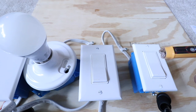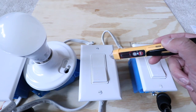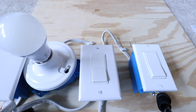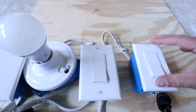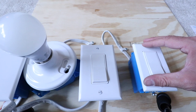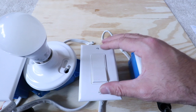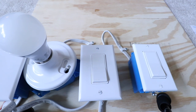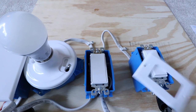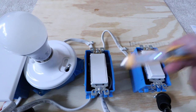One thing I always like to do as an added precaution is take a non-contact voltage meter and make sure there's no power on either one of these — it's just something you can do to be extra safe. I do recommend doing that. Now that we've confirmed the power is off, we're going to take the cover plates off of both switches and pull them forward so I can look at the wiring. Let's take the covers off and check one more time with the non-contact voltage meter — we don't get any reading and we are good to go.